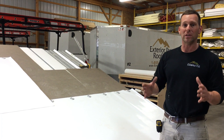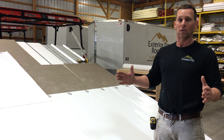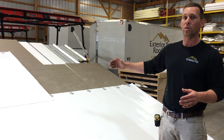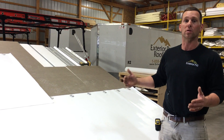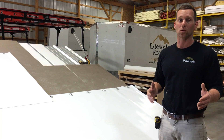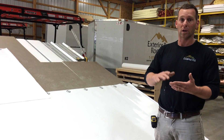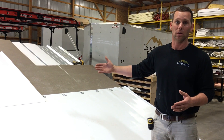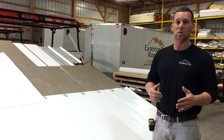The third advantage is that a mechanically attached system gives you a larger roofing window. Glue needs to be around the 50-degree mark — maybe high 40s to low 50s — but with mechanically attached roofing you extend your roofing season and can roof in colder temperatures. The seams are done with hot air, so you can weld down into the 20s or 30s and keep roofing. The fourth advantage is faster application rate — you can install much more roofing in a day going mechanically attached than fully adhered.